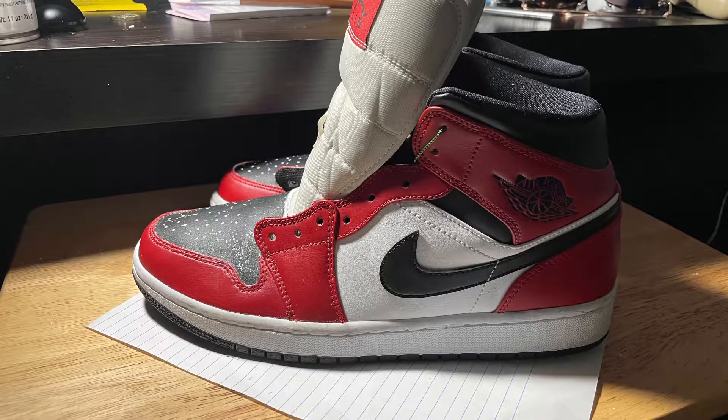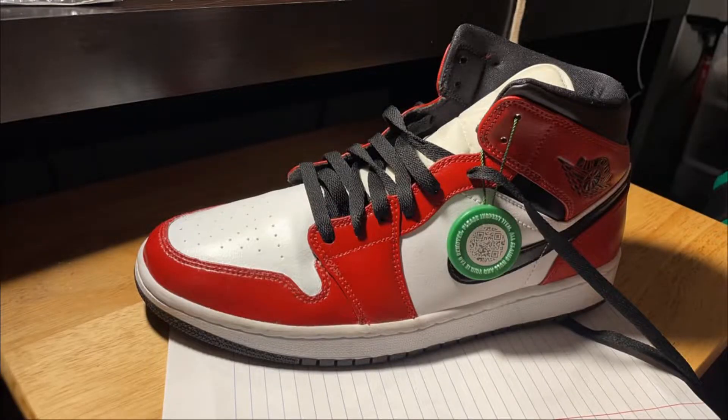What is up guys, my name is Nu and today we have a little bit of a different video. We're actually going to be doing shoe customization — I'm going to paint my Mid Chicago Black Toes to look like the OG Chicago ones.